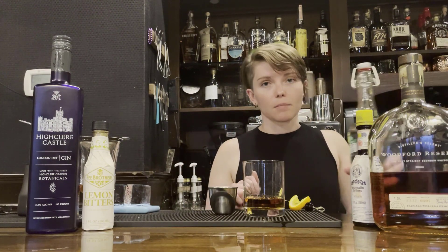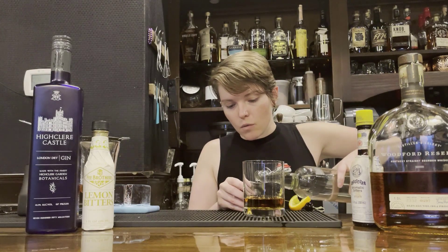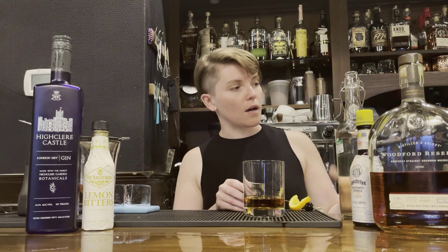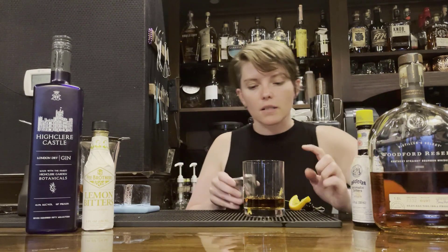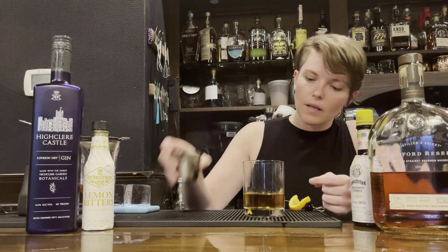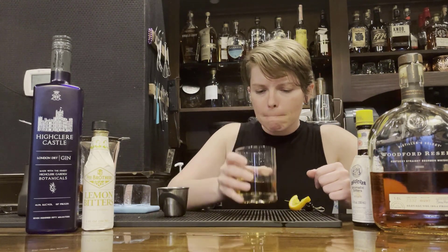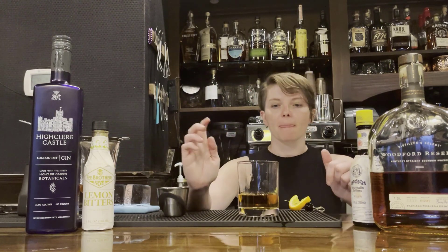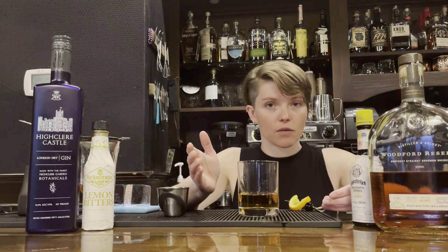The next thing I'm going to need is simple syrup. Simple syrup is a simple ratio of one part sugar to one part water. At this bar, we make a lot of old-fashioneds, so we batch our simple syrup in squeeze bottles — it makes things go a little faster behind the bar. The ratio to bourbon is two to one, so my two ounces of bourbon is going to have one ounce of simple syrup. Give it a quick stir and try it as is. Sweeter, a lot more palatable — I could drink this cocktail as is right now with just bourbon and sugar water.